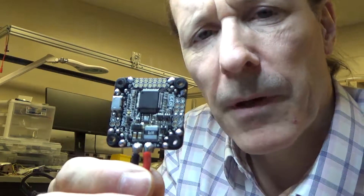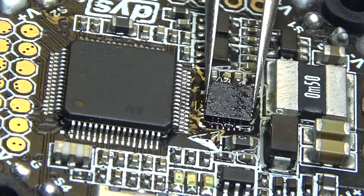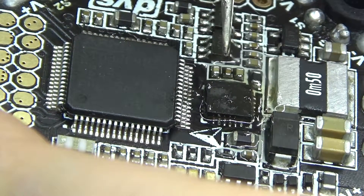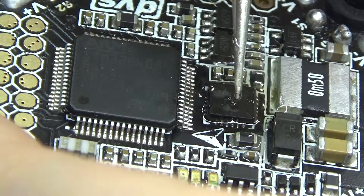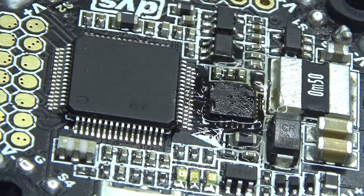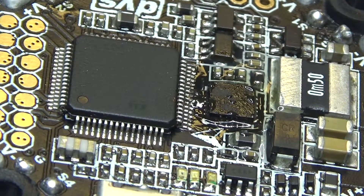I think I got it cleaned off and prepped about the best that I can. It seems like there's not very much solder left on the pads, but I guess we'll find out. My hopes are that this chip is going to self-center itself.